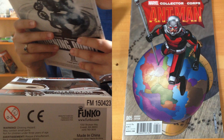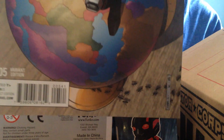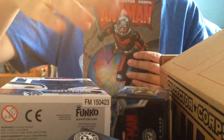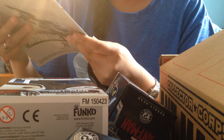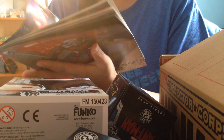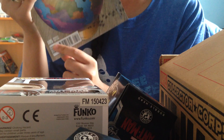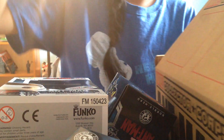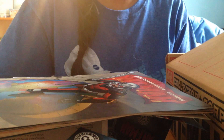And finally we have a Marvel Ant-Man variant edition comic — it's number five. I'll have a better picture of it, but it's issue number five, which is kind of weird. I hate when they don't give me issue number one because I haven't read issues one through four. But still, it's a very cool cover and on the inside there's more artwork, which is really cool — more Ant-Man stuff. That is everything in the box!